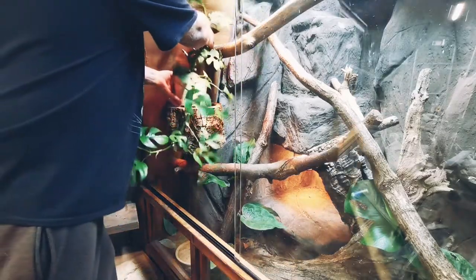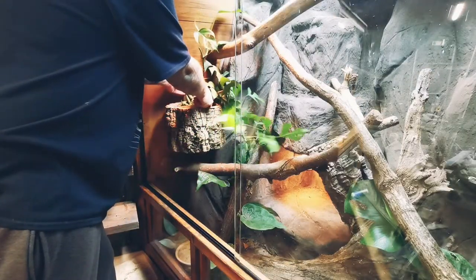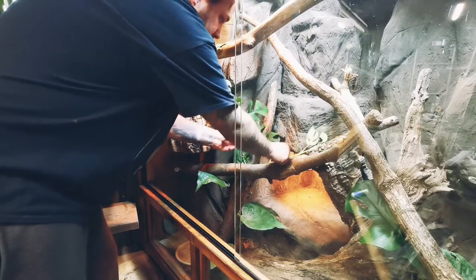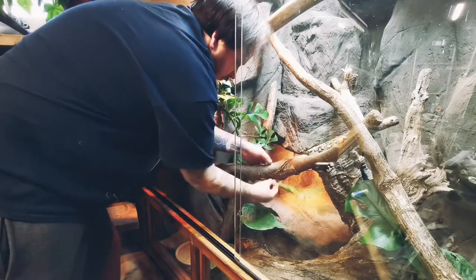Now it's the time we've all been waiting for. Pop your plant in, stand back and admire your amazing work. Well done. Good on ya. You did so well. Everyone's so proud.